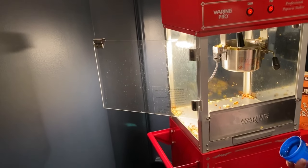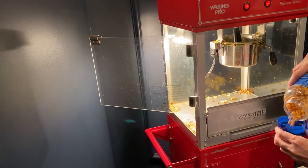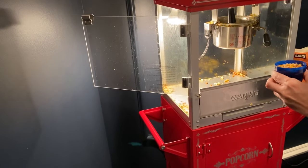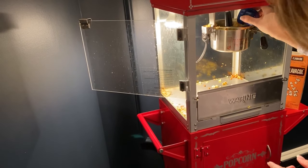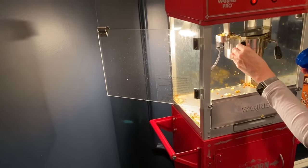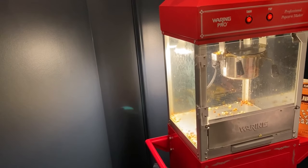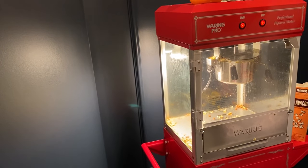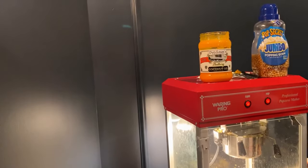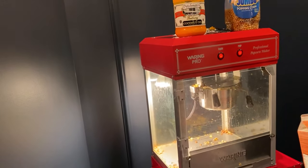This is one half of a cup, and they just popped, so I'm going to put it in there, put the one-half cup in, and close the lid. The three ingredients I'm using are the buttery coconut oil, the popping corn, and the secret ingredient Flavacol.